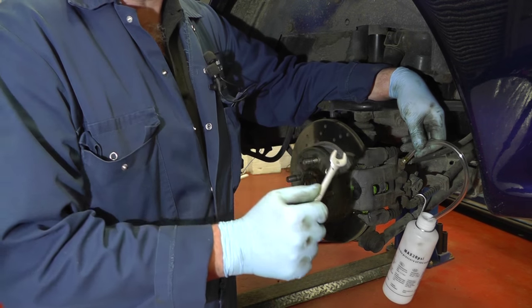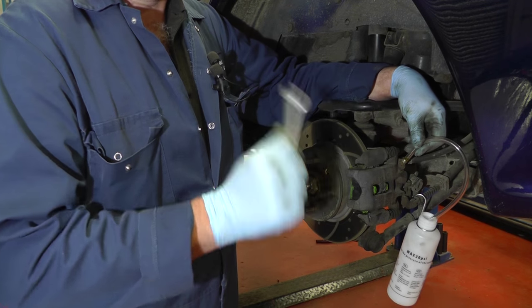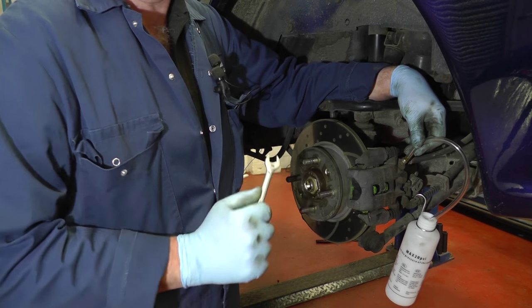You should always start further from the reservoir. We've done the right hand rear, we're now doing the left hand rear. The braking system holds about one litre of brake fluid, so if you take out just over 250 mils from each caliper that will be more than enough.